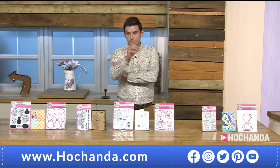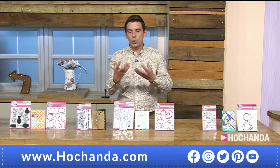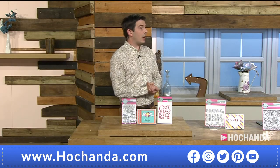A question from Margaret in Brighton about social media inspiration: yes, there is a Facebook group called 'Pink and Main Creations Gallery' with tons of ideas. You can also find inspiration on the Pink and Main Facebook page, main website, and YouTube channel.